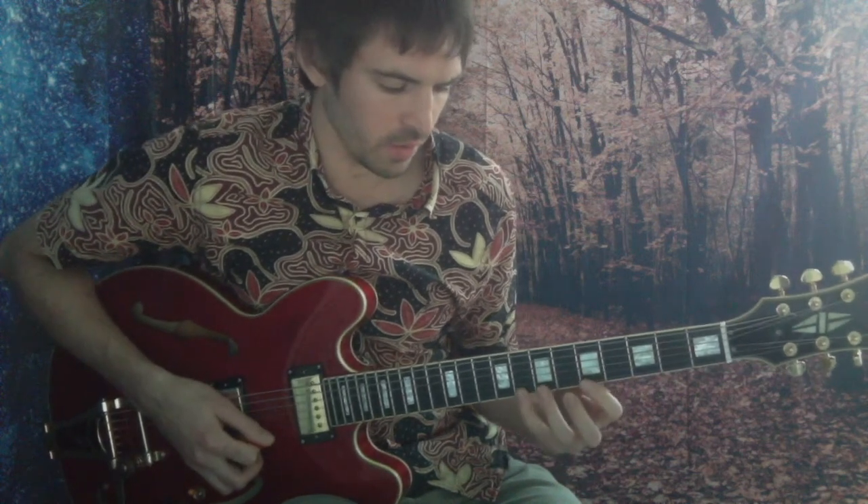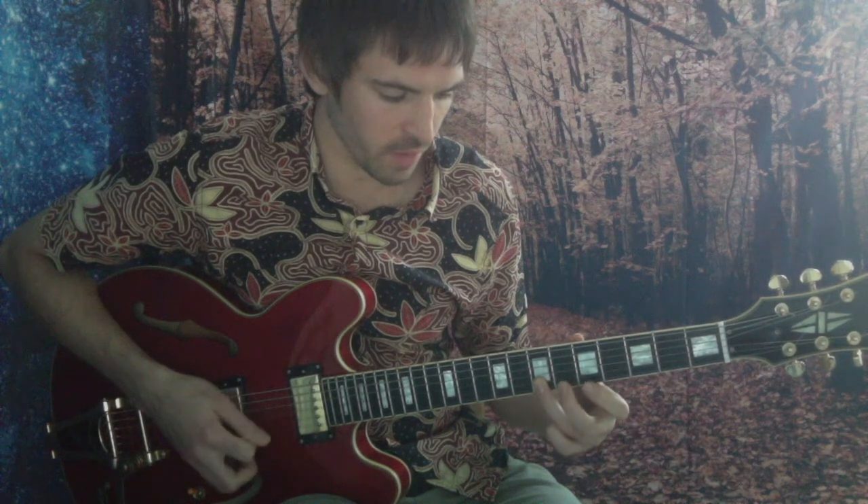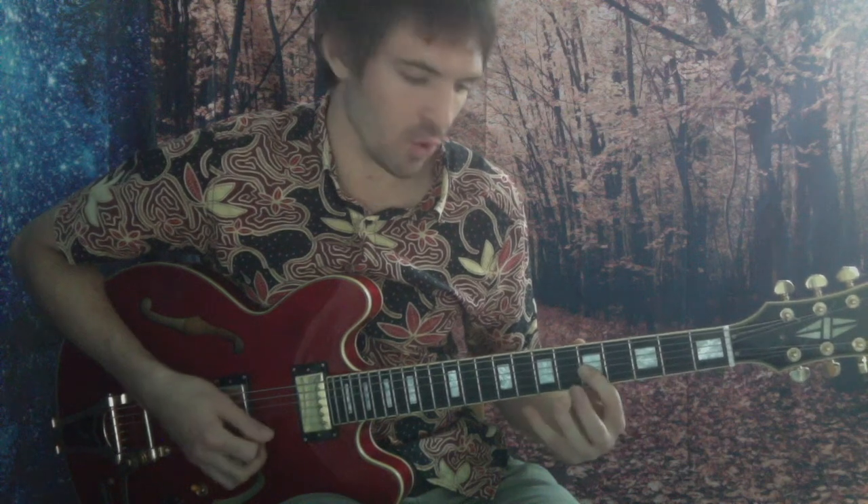I'm doing a couple of things here. This note right here — the six. I'm rolling from that six into the air with the same finger. And these are the same finger as well. A little roll there.